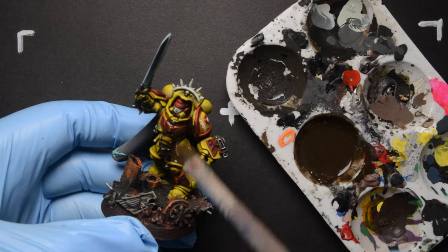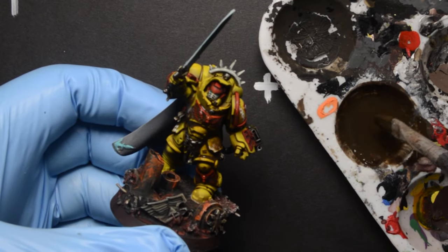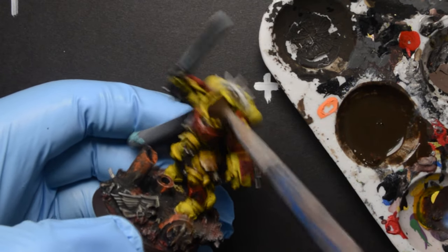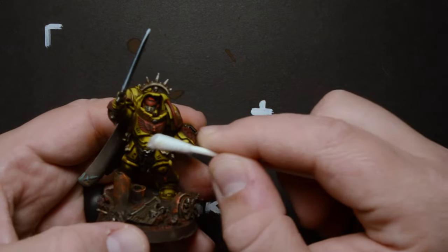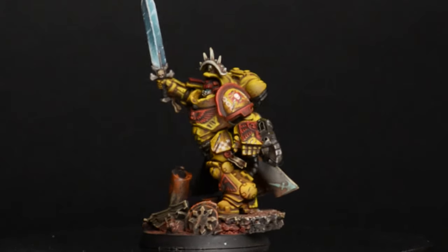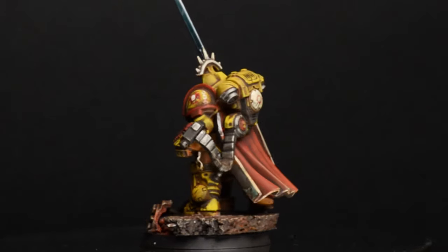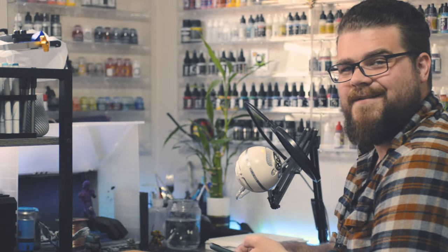I did a similar wash process on my Imperial Fist to Grimdarkify it. I made a nice brown concoction, slathered it on, let it dry, wiped it off. And I'll have a video on that too.